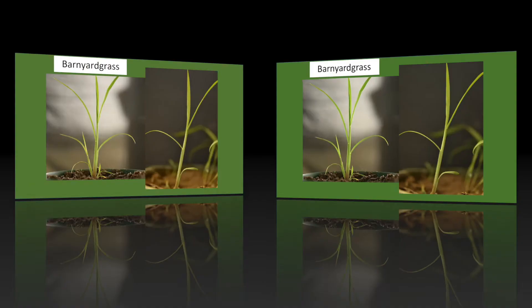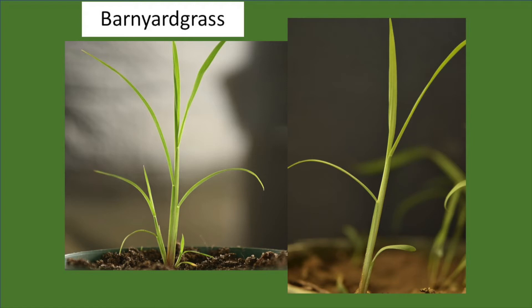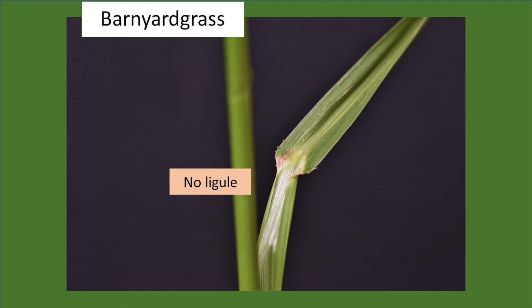Barnyard grass is an upright growing plant, very erect even as a seedling. It has no hairs on either side of the leaf. The stems are often round as very small seedlings, but as the plant gets larger it will develop more flattened stems. One of the things that sets barnyard grass apart is what it doesn't have — and that is no ligule. Its very prominent collar region is light green, and if you pull the leaf back you'll see there is no ligule on barnyard grass.